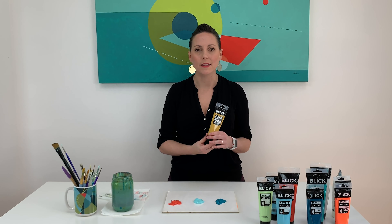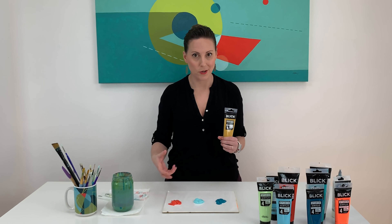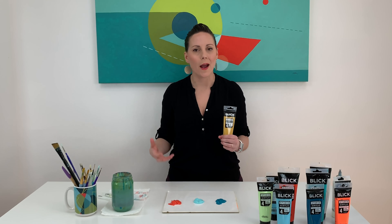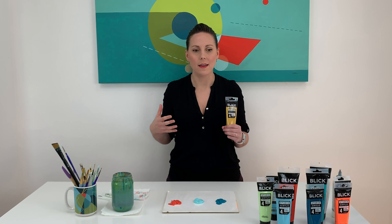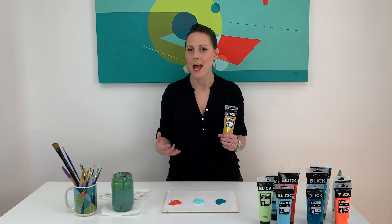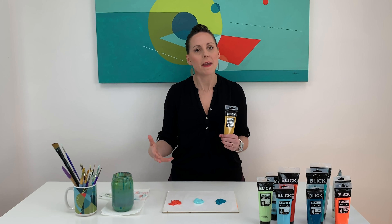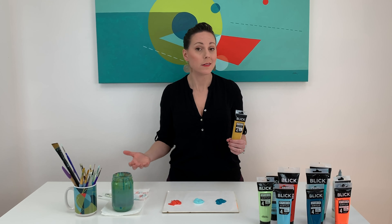What I mean by that is sometimes colors straight out of the tube feel like they're just straight out of the tube — they have sort of like a kid's craft set kind of vibe. I like my colors to feel like they have been sitting around since the 50s and 60s. The only way to do that is to try and simulate the fade and the aging process that happens to colors naturally.